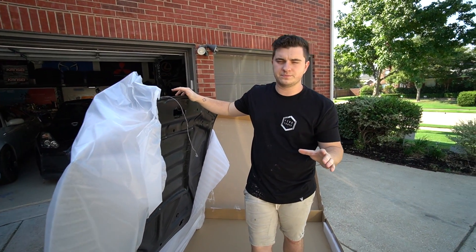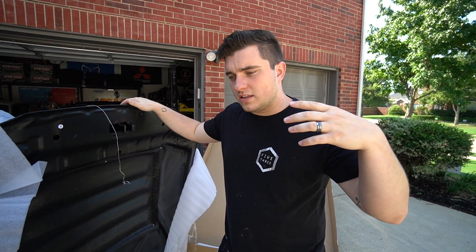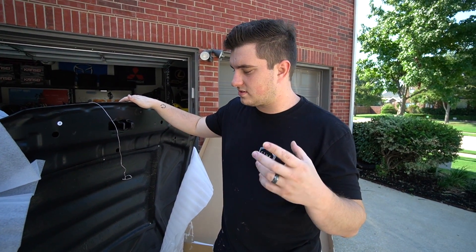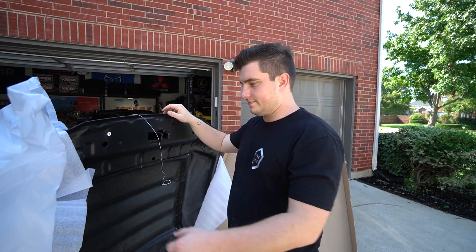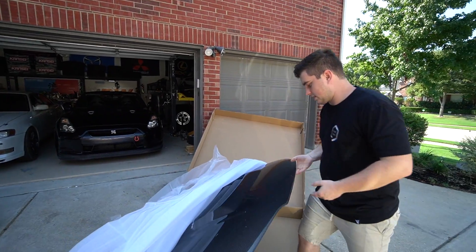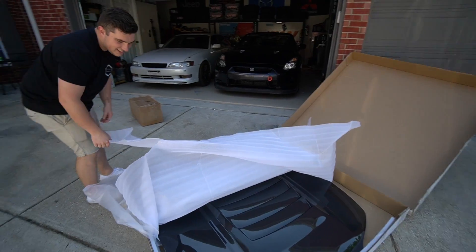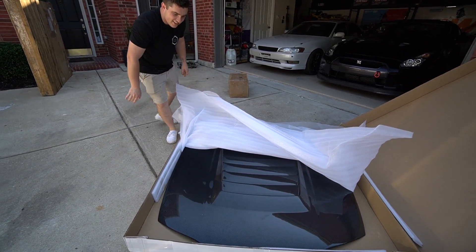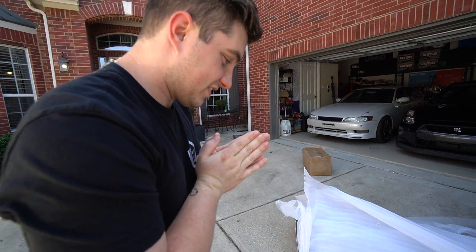My favorite style in the world is the D-Max style. For some reason on the R chassis, like the GT chassis, it looks so good. And we got it. Look at that! That's gonna look gorgeous on the car.